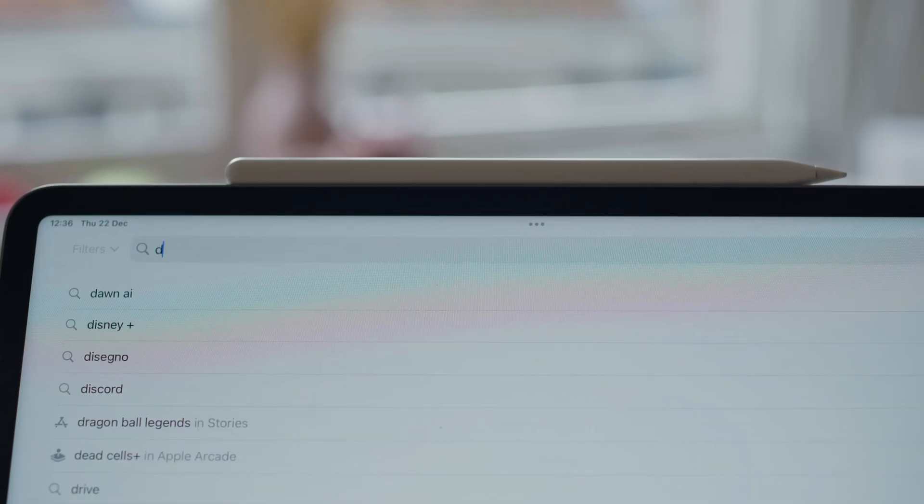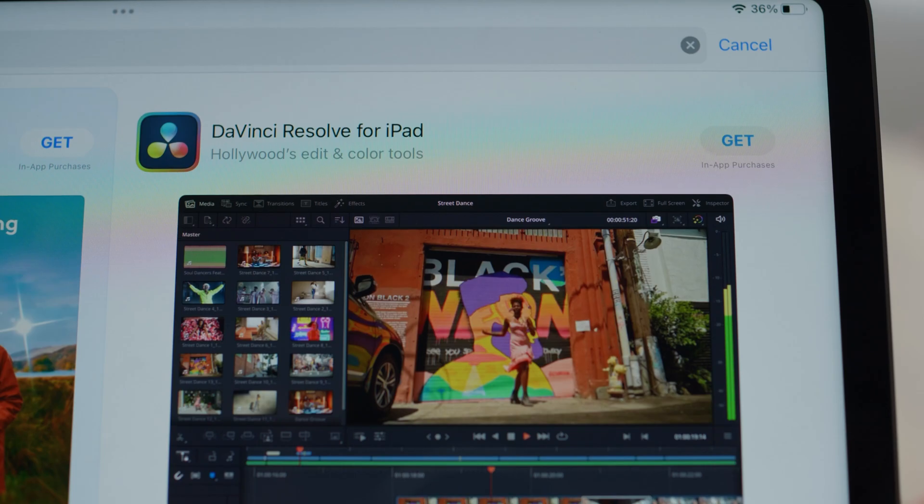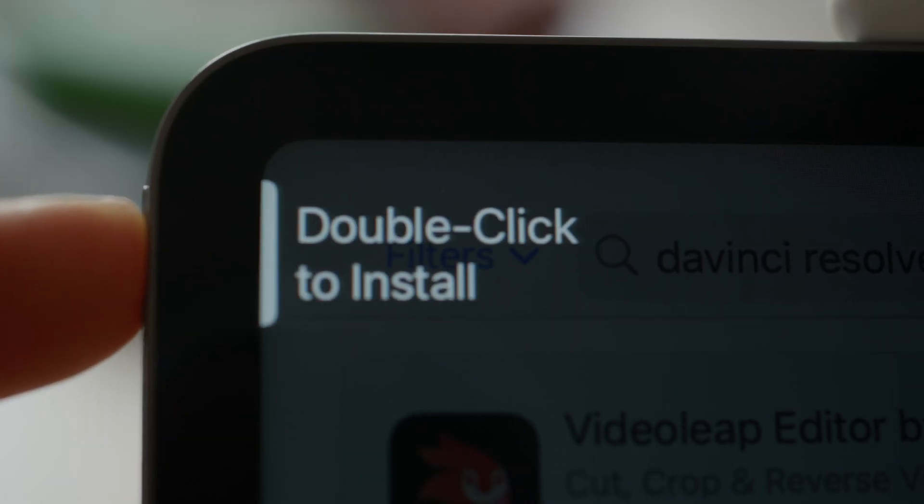As you've probably noticed, Blackmagic Design just launched the final version of the app of DaVinci Resolve for iPad Pro, and it is pretty amazing, with some limitations, but still pretty amazing.